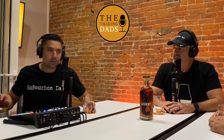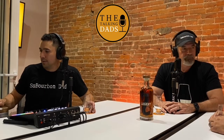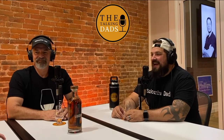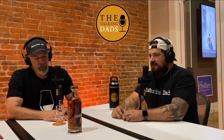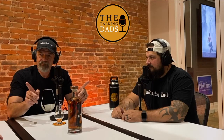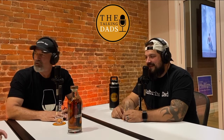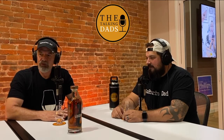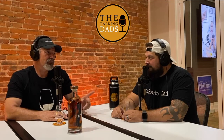It is bourbon review time. Welcome to Talking Dads, here with another bourbon review. Tonight we have a special guest, Mr. Lewis, my dad, also known as Will, aka Dad.